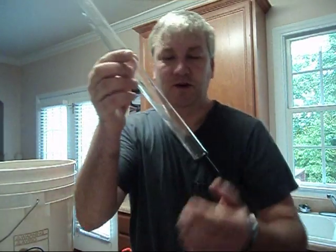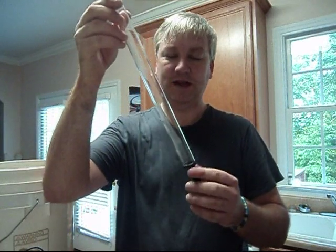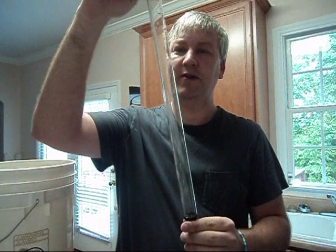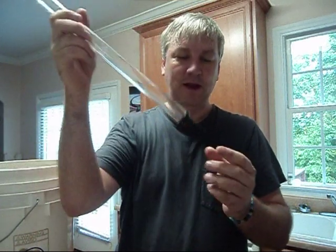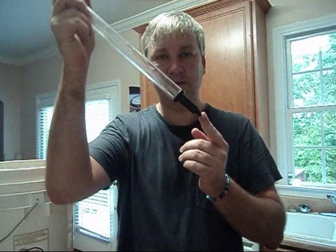This is a wine thief, and what it lets you do is drop it into the carboy, take a sample of the beer or wine, drop the hydrometer in the top, take a reading, and then put the beer or wine back in the carboy by just pushing on this little tip.